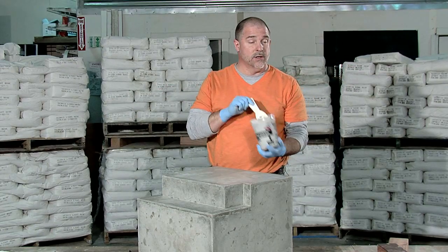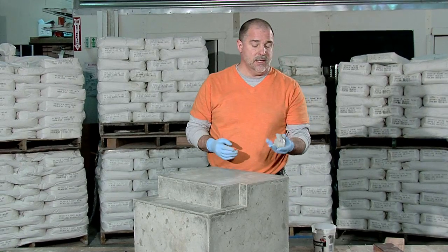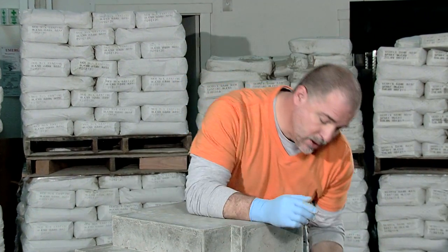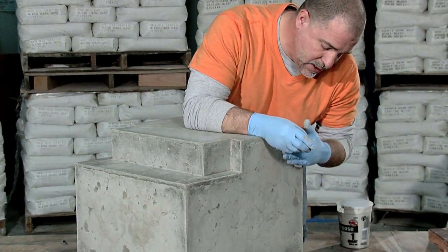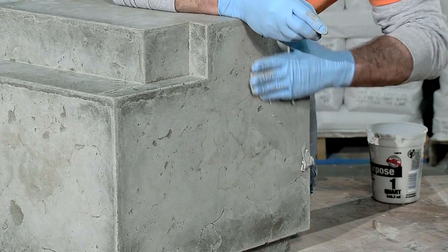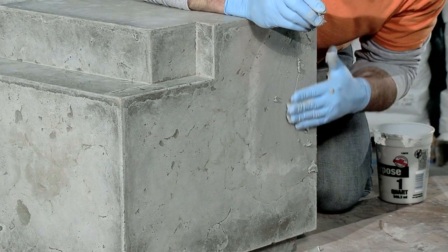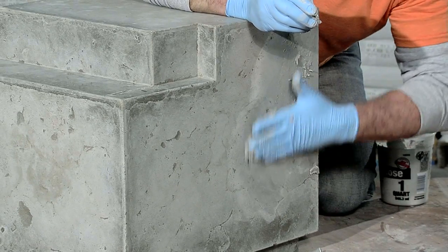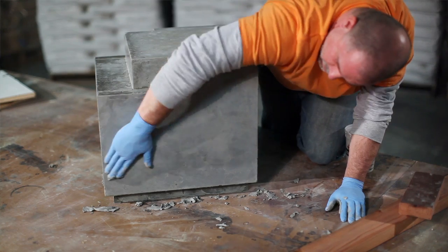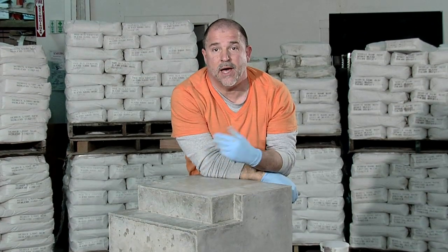Let's move on to slurrying. I've mixed up a little bit of the platinum acrylic slurry here. The consistency of this is — you can kind of see it's almost like a soft putty or clay. And I'm going to work it with my hands into any of these voids that I'd like to see filled. I could leave these voids open for a slightly more rustic look. And that's pretty much it. We'll leave this set for a day or two, and then come back and start polishing.